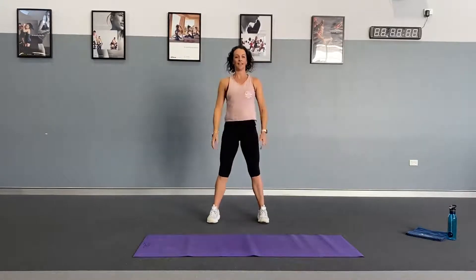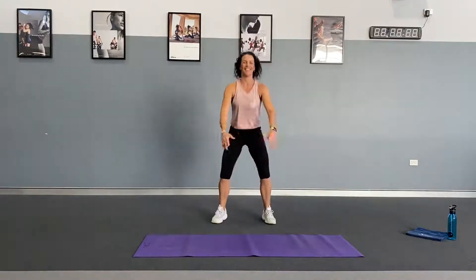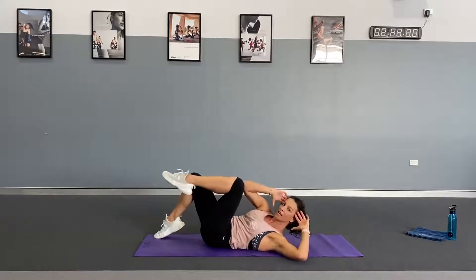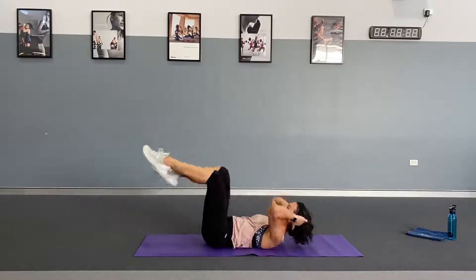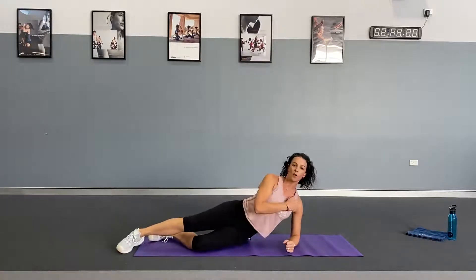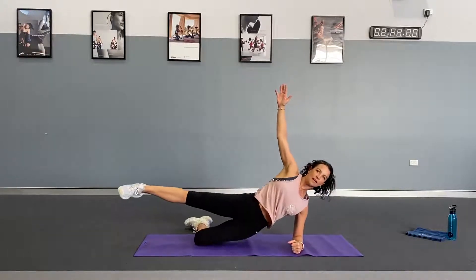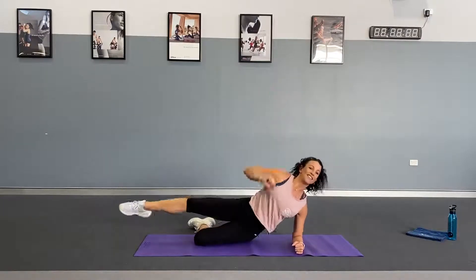Five minutes for set two. We start with some jump squats or a normal squat — sit back nice and deep. If you want to add the jump, lift and push your arms back. Next, we hit the floor for bicycle crunches: fingertips to temples, lower back to the floor, elbow to the opposite knee. Option: keep it lower if you need and tap the toes. 10 of those. Then roll onto your side — elbow directly under shoulder, knee bent to the floor — lift and reach for hip dips. 10 on the right side, then roll over and repeat 10 on the left side.